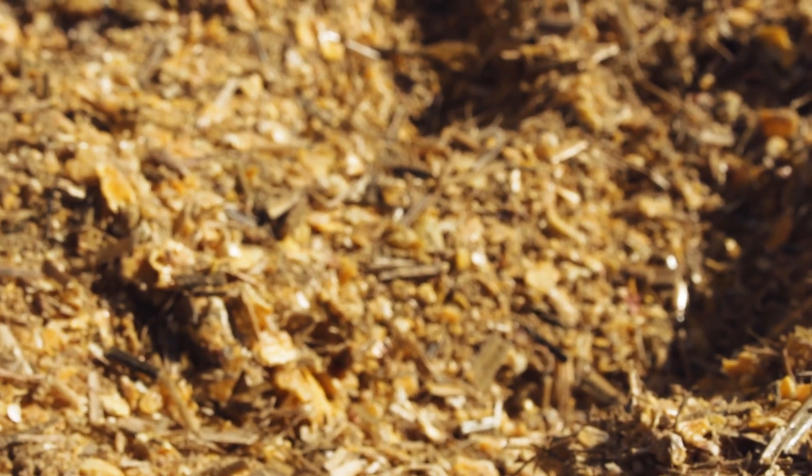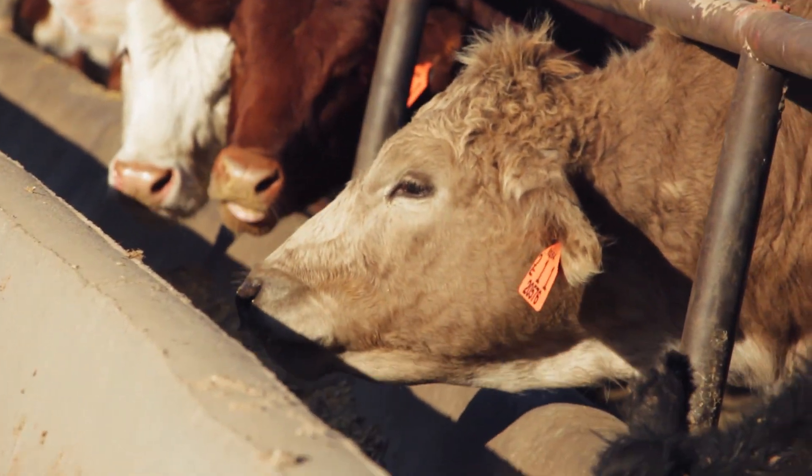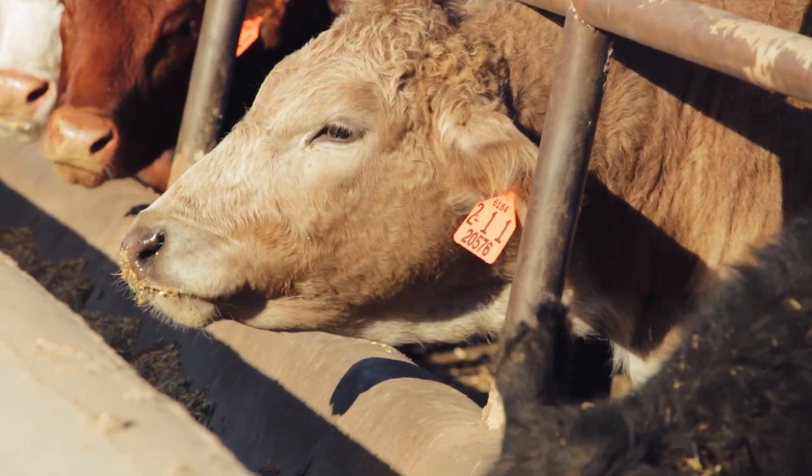The feedstuffs that we use are primarily silage — one of three types — and grain. We primarily feed corn, but there are times of the year where wheat or milo can be provided. We also utilize dry distillers grain.